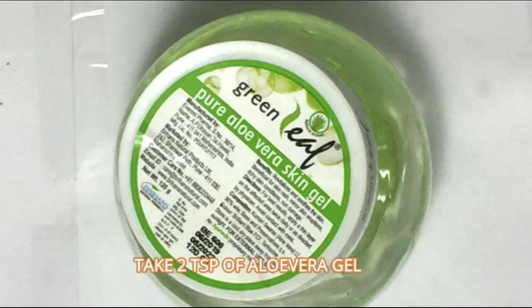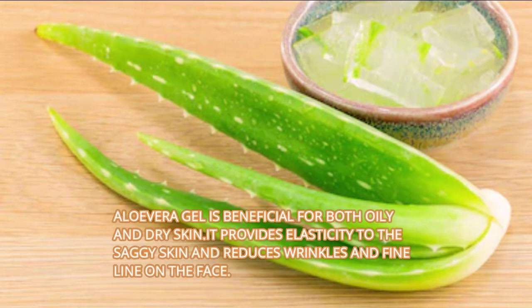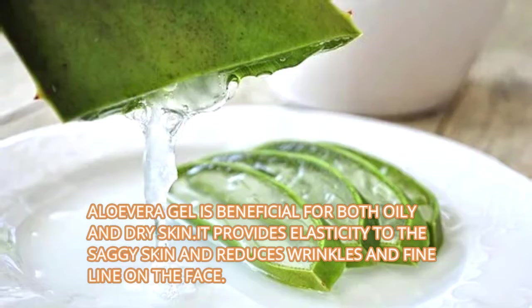Then take 2 teaspoons of aloe vera gel. Aloe vera gel is beneficial for both oily and dry skin. It provides elasticity to the saggy skin and reduces wrinkles and fine lines on the face.